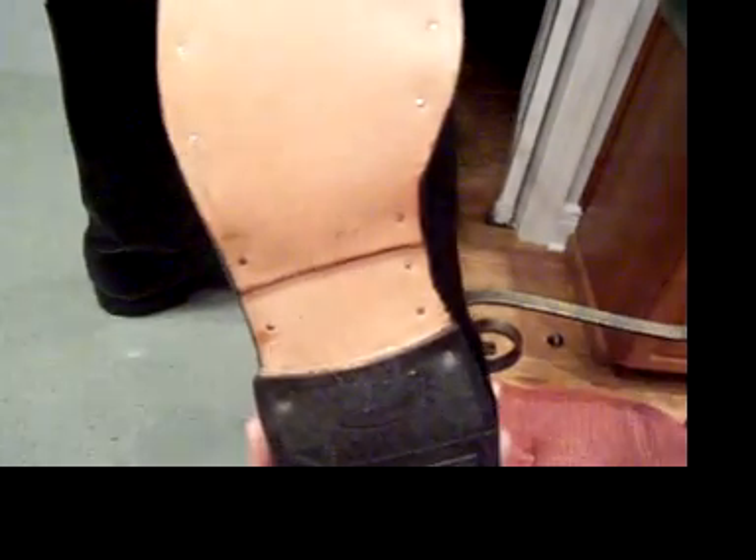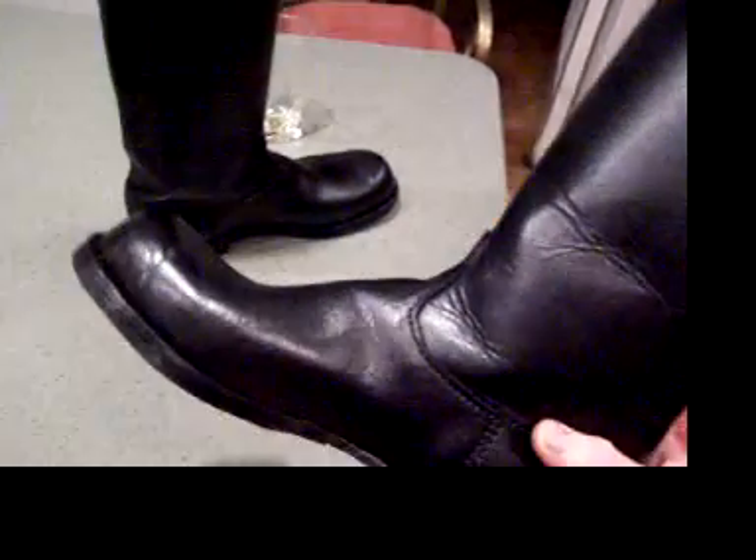A solid steel tack. I didn't use brass tack for this — this is a galvanized steel tack. It's pretty nice stuff.